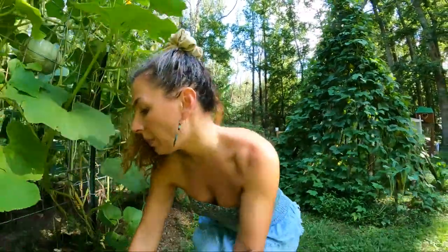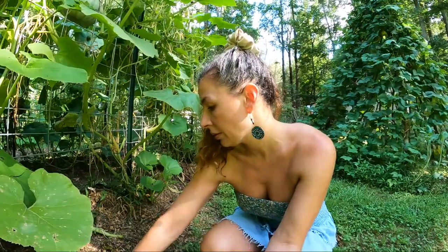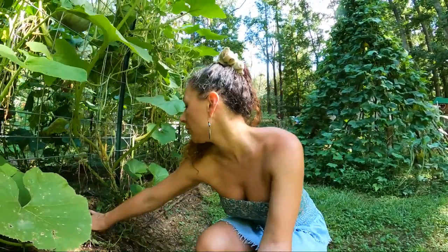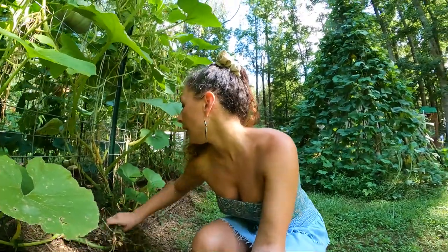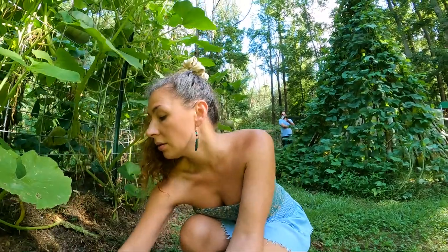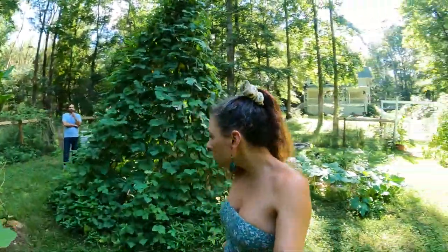Throughout the week I can just pull up any weeds that didn't get buried well enough when I put grass clippings down and put them straight into that bucket of water. That is how I will fertilize my plants from now on instead of having to buy fish fertilizer — which works great — but I'd like to make my own stuff and become more self-sufficient.